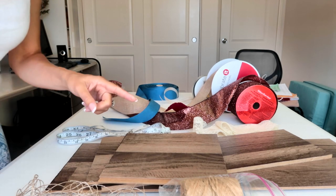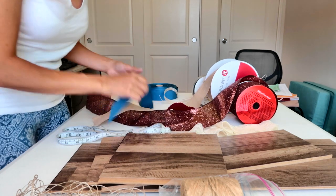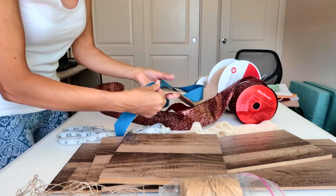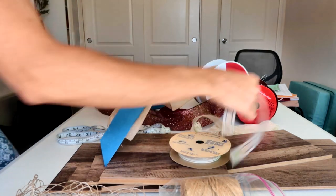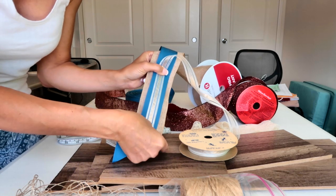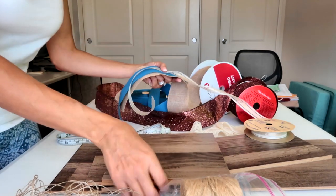I'm going to start warming up the hot glue gun. In the meantime I'm going to decide which ribbons I'm going to use. I've decided to use this pretty burlap ribbon, and I'm going to layer it with a blue ribbon and then layer it with this pretty sheer ribbon. So this is what mine is going to look like, and I think that's going to look really nice.